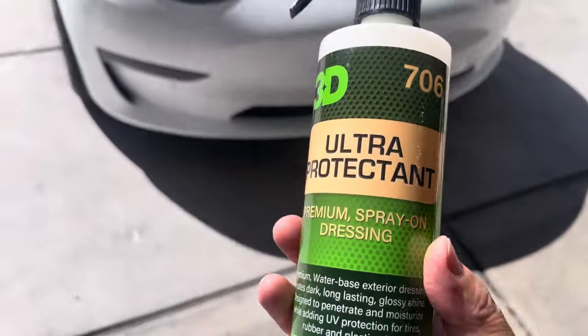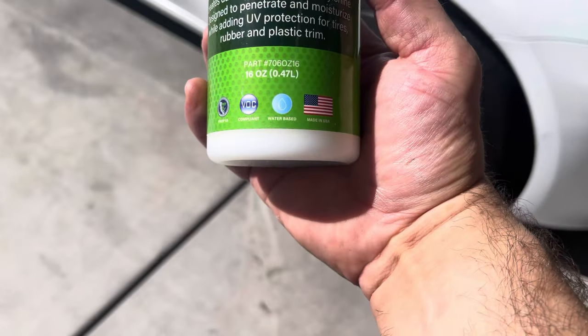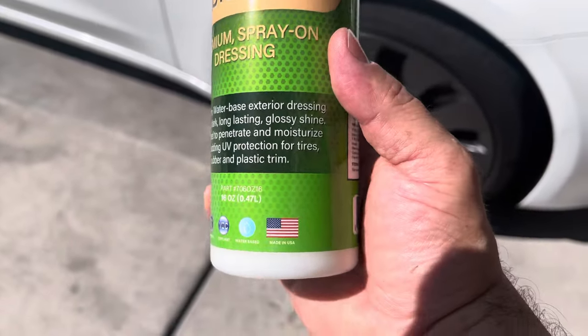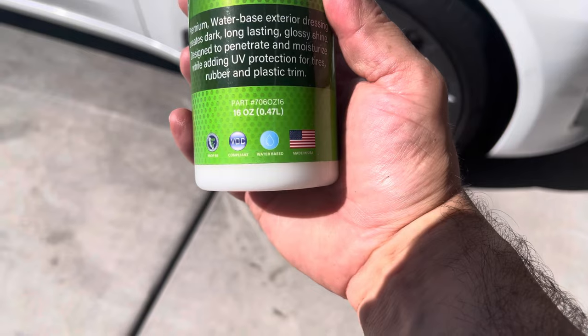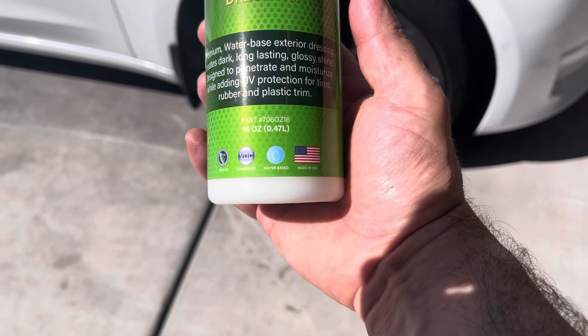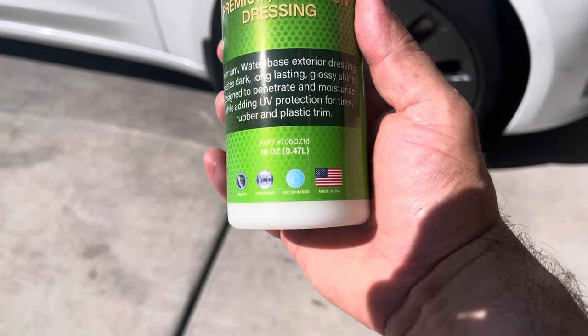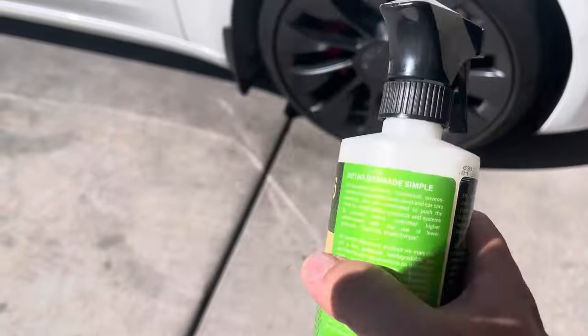We're starting with the 3D 706 Ultra Protectant — water-based exterior dressing. It creates a dark, long-lasting glossy shine, and is designed to penetrate, moisturize, and add UV protection to tires, rubber, and plastic trim. They want you to spray this on, let it sit, and then wipe away any excess so you don't get sling.